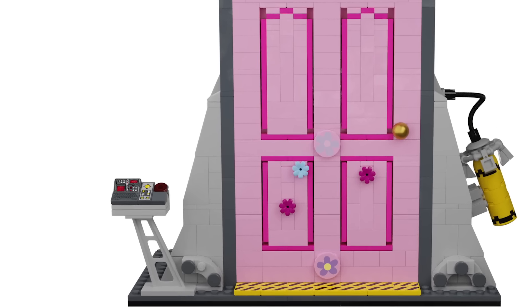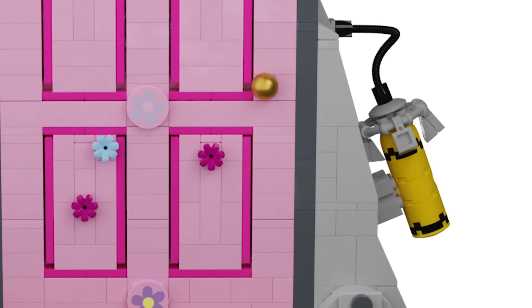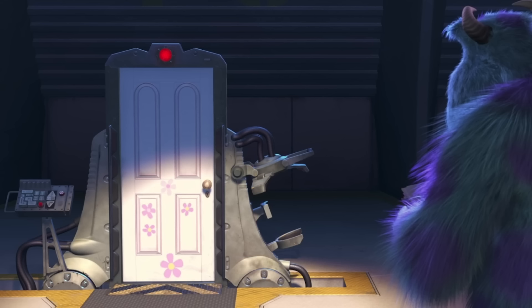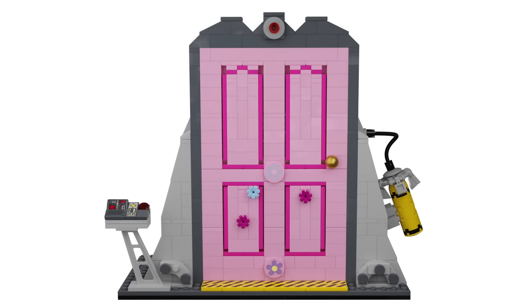Moving back to the door — it's basically built exactly like the one from the movie. You have the control panel on the left and the screen canister on the right. The screen canister is only two-by-two because three-by-three cylindrical pieces don't exist, and four-by-four just looked way too big and out of scale.